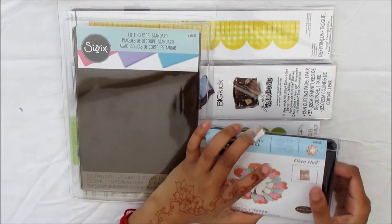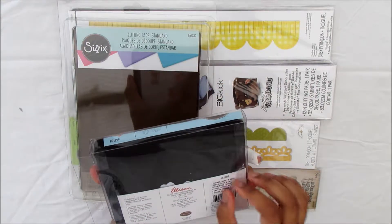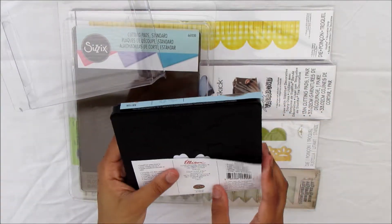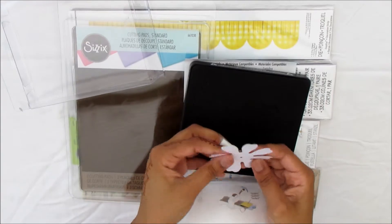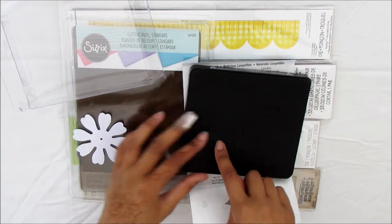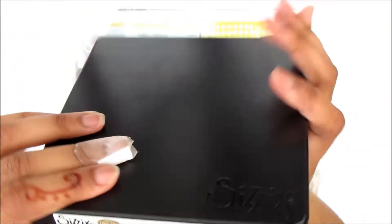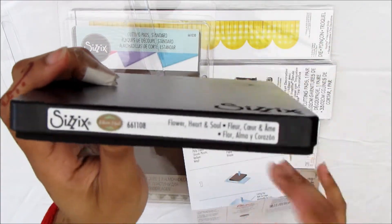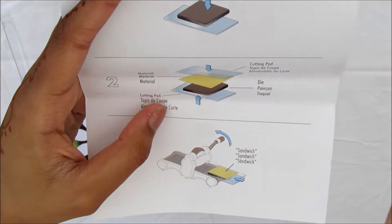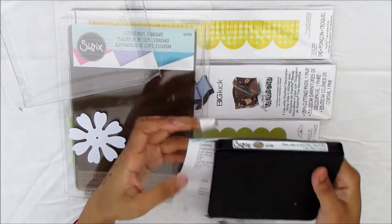I also got this Eileen Hull flower die set — I've never actually gotten a die like this. It's called Flower Heart and Soul and it cuts out on different levels so you can layer up your flower to suit. It's quite thick and from the pictures it looks like all you need is your cutting pads — you don't need the adapter bit since it's so thick.